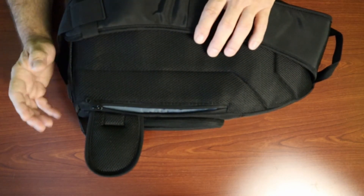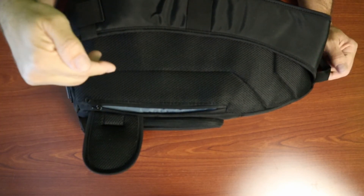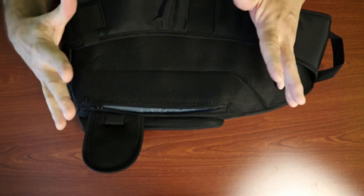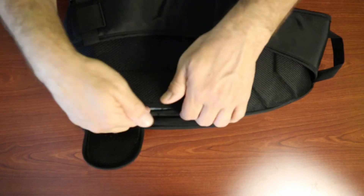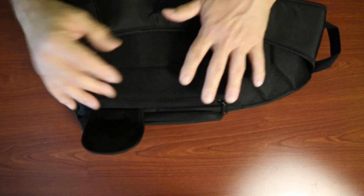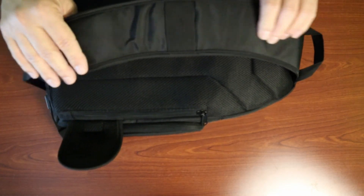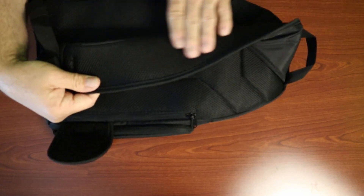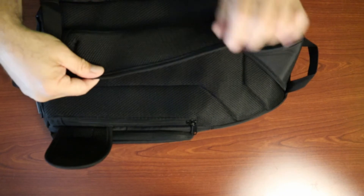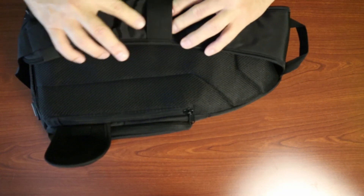I tried putting a 10-inch tablet in there and it just hung out a little bit, so it's not quite big enough for that — but a smaller tablet, a phone, a wallet, or something you want to keep protected and more anti-theft would fit well in there. The shoulder strap is padded and has the same breathable layer as the back to help keep airflow so it's not sweating on you.